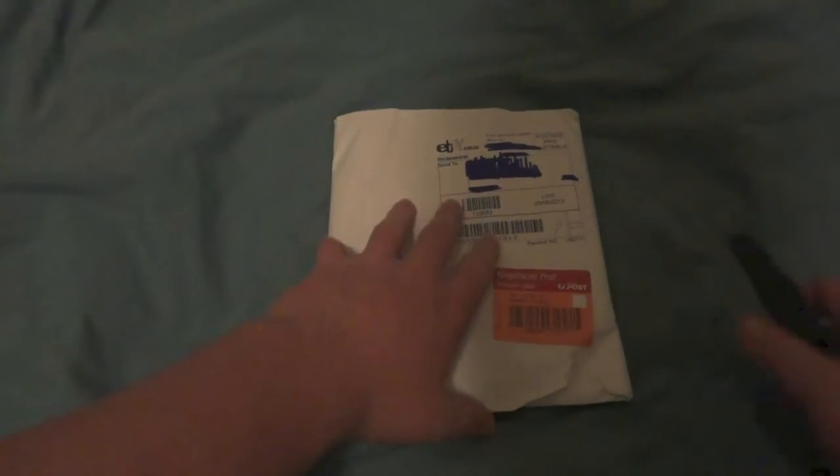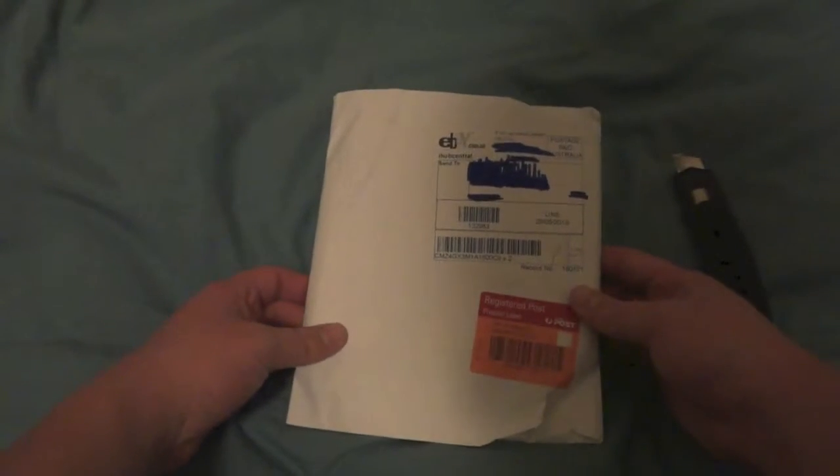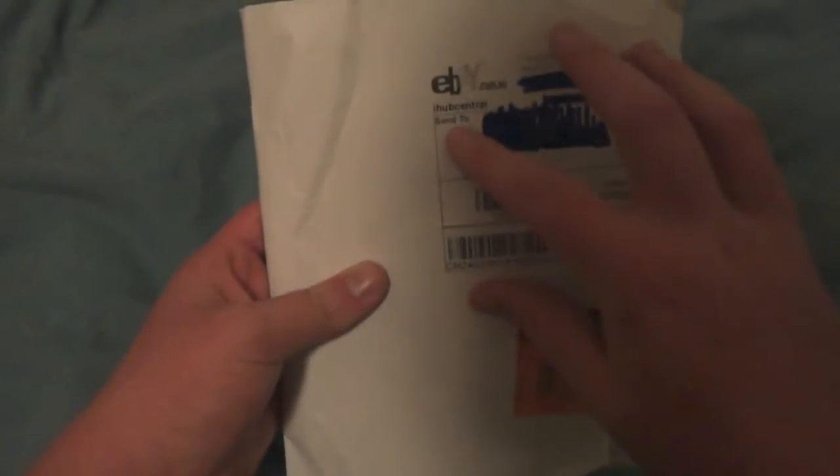What's going on guys, so I've got a second unboxing for today. This will be the last one for the day and I have purchased from eBay iHub Central — I recommend these guys, very good, shout out to them.